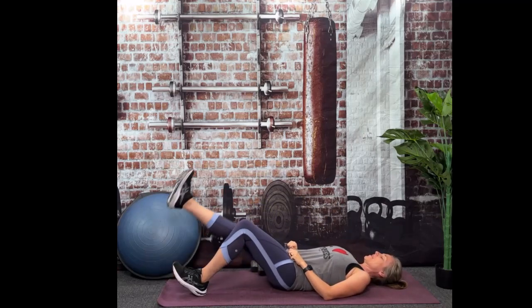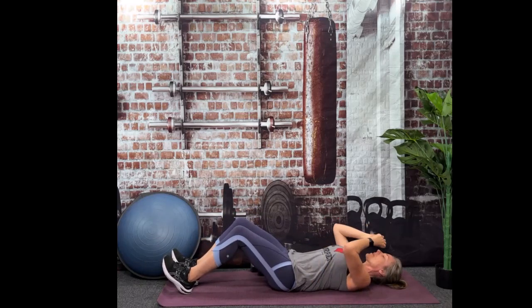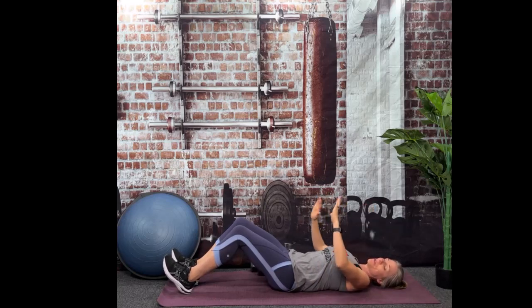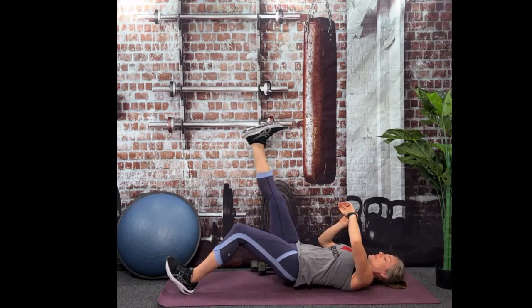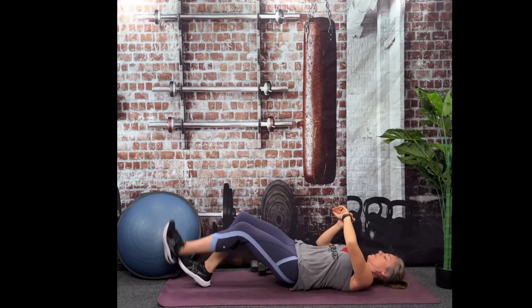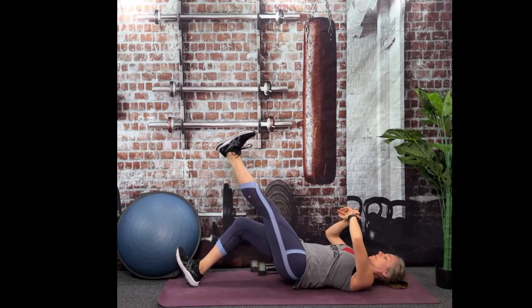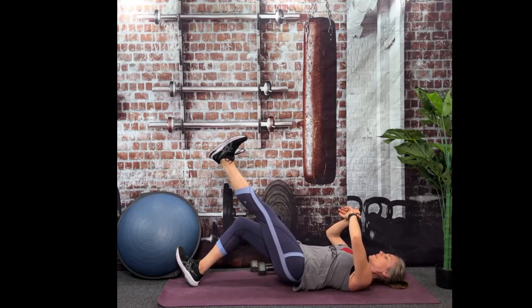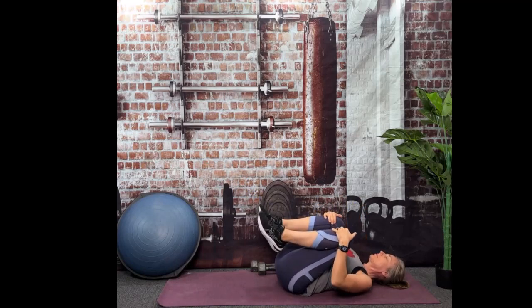We've got to do those one more time. We're going to add a little challenge if you want — we're going to do a single leg if you want, you don't have to. Go back to that beginning position, lower back flat on the floor, pelvic tilt, toes to the ceiling. Single leg for 10 seconds if you want, and then we'll switch and do the other side. Just keep those hips square to the floor.